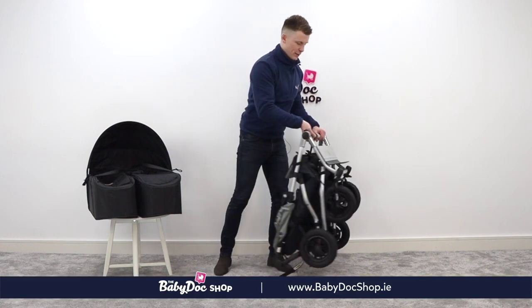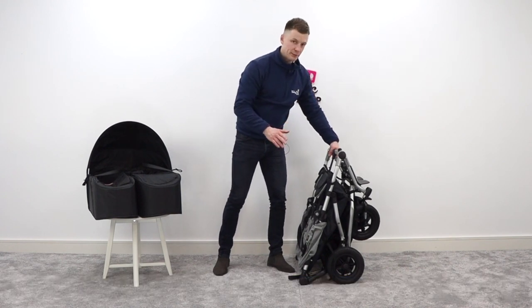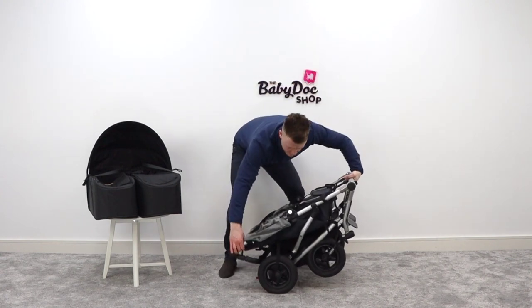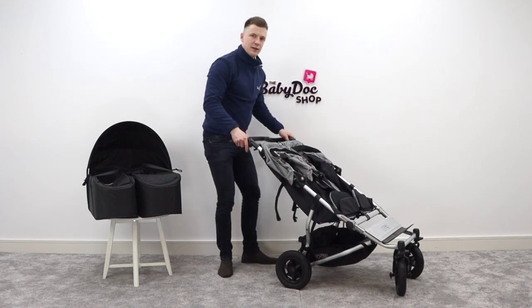But definitely, because it's a nice freestanding package, I'd like to emphasise it is very, very compact. To open it, you just press and pull the same button, lift up, and away you go.